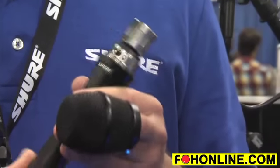The KSM-9 HS is shipping now, and it goes for the same price as the current KSM-9, offering you more flexibility with hypercardioid and subcardioid polar patterns. They're also available as wireless heads for your wireless transmitters.